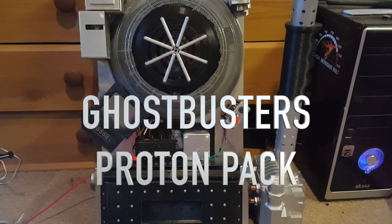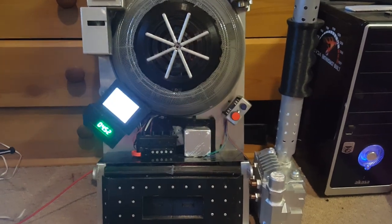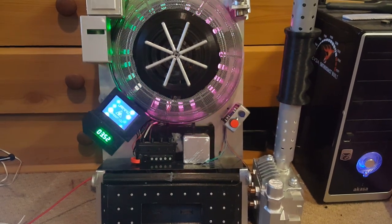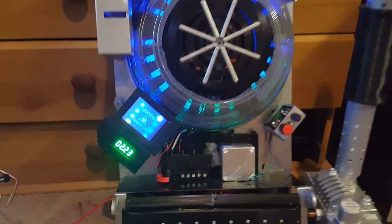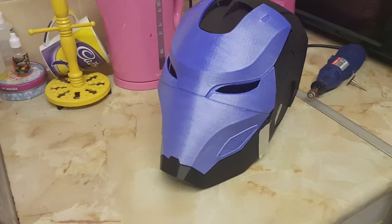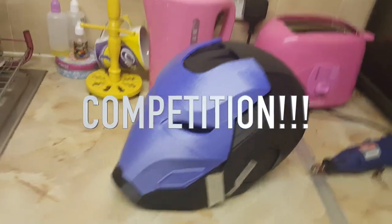I'm Danielle from CaptivatingCostumes.com. In this episode I'm going to be doing the rotating heatsink and discussing this cool competition to win this bad boy. Stay tuned.